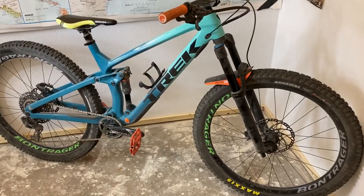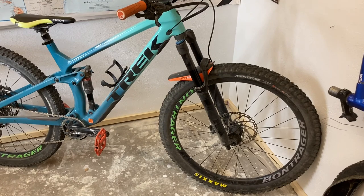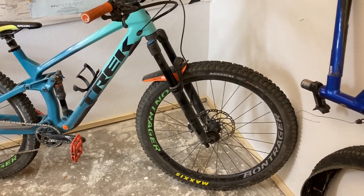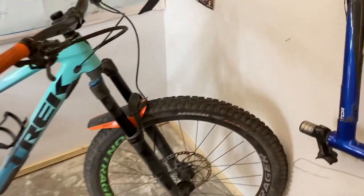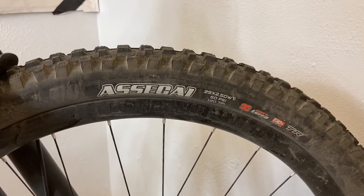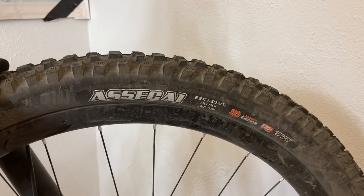Maxxis tires go really well with a different combo, and this is true of aggressive trail tires in general. You can run different widths front and rear, you can run different tire casings. Today I'm going to talk about my favorite, which is Assegai front and Aggressor rear. I've run DHF-DHF, DHF-DHR, Aggressor-Aggressor, and a bunch of different casings and tread compounds over the years.